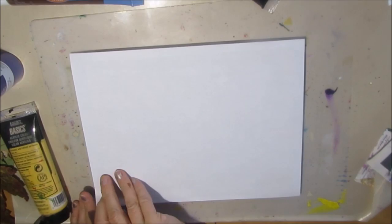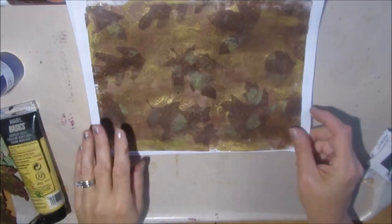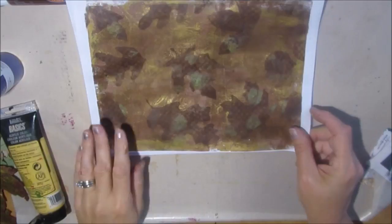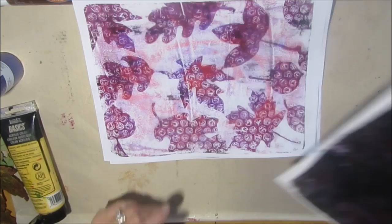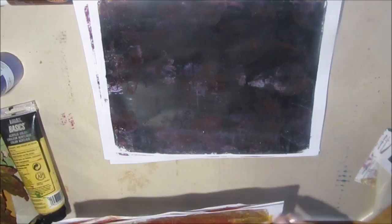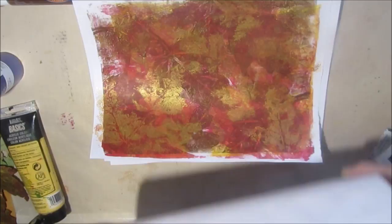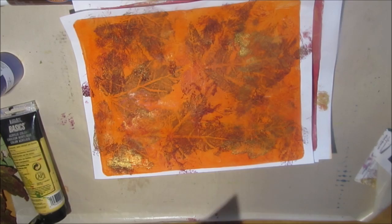I rather like the effect — the colors, the two tones. I can see that being an interesting background for an art journal page. Here are the prints that I've pulled in this session with some variations. Some of these will become collage materials, some will be backgrounds, and some I'm thinking about just cutting and putting on a card or framing them as they are. This one I think would be absolutely lovely framed — this one as well, and this one. Keep watching my videos — you may just see what I do with these.